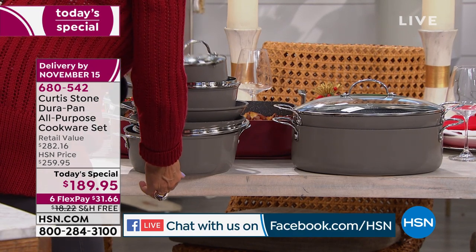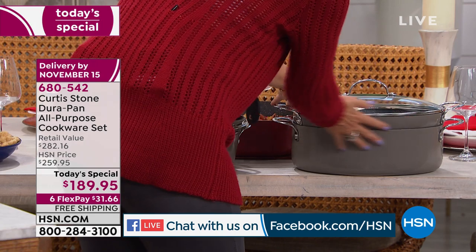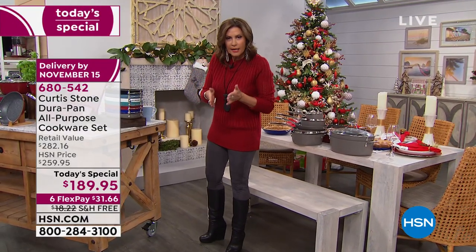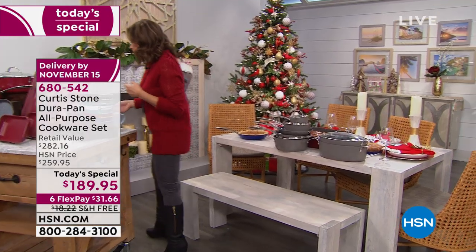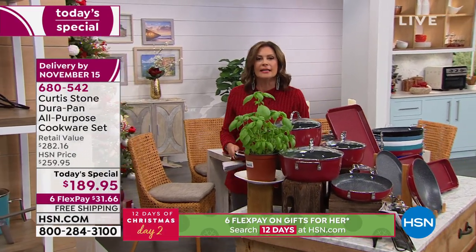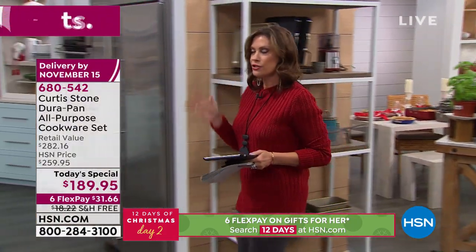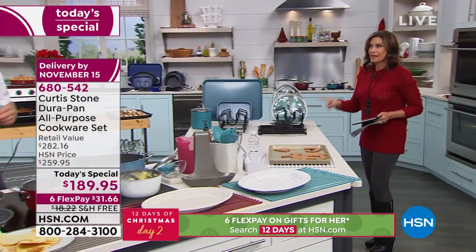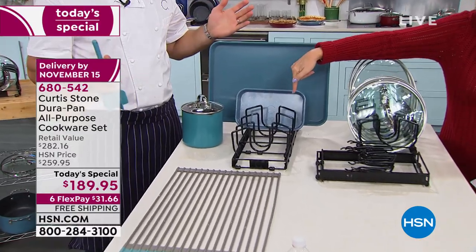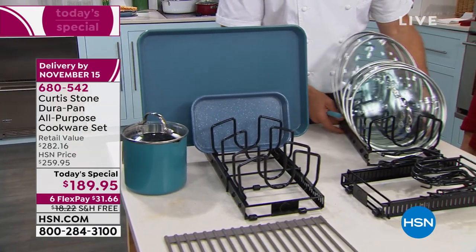Are you not in love with that pan? Sometimes it's the little things that make all the difference — you will use that constantly. Everything stacks. Even your brand new oval pans are going to stack as well. You have six flex payments on it — that means you can split up those payments on your credit card. So why not update and upgrade today to a non-stick that is going to give you high performance and cleanup that is consistently so simple? I call them self-cleaning pans. They are just going to work beautifully for you.